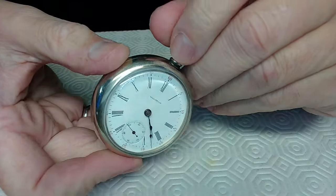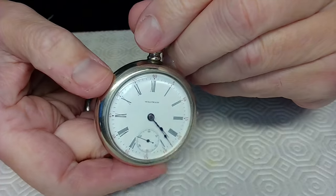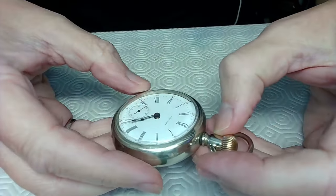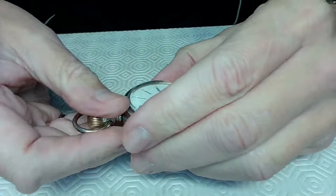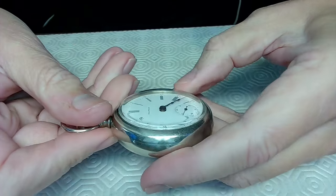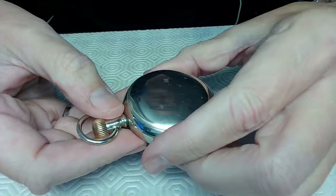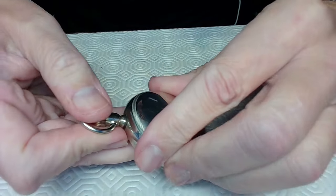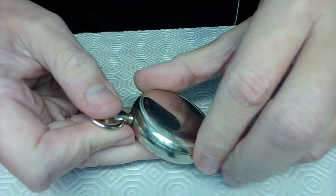This is the Bride of Frankenstein — actually, the Bride of Frankenwatch. It was sent back to me because for some reason it was grinding while winding. I'm going to have a quick look at this watch and see what I can do. You'll notice my fingernails are shorter today because I clipped them for this video — normally I'd keep them long for guitar.